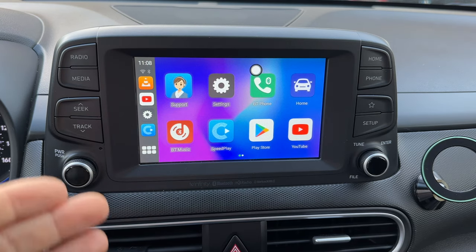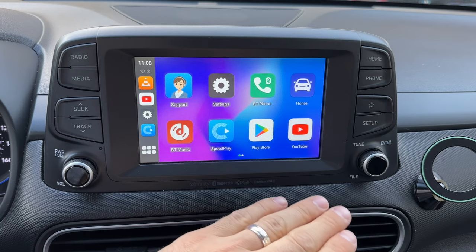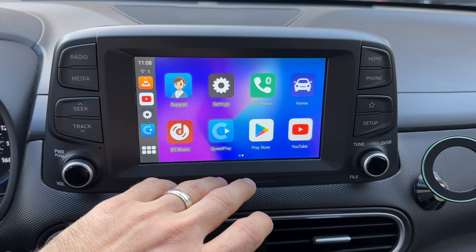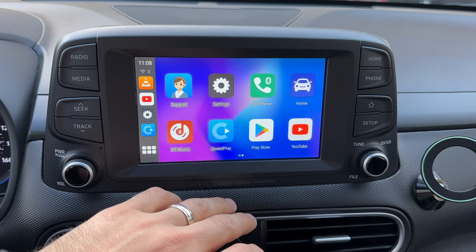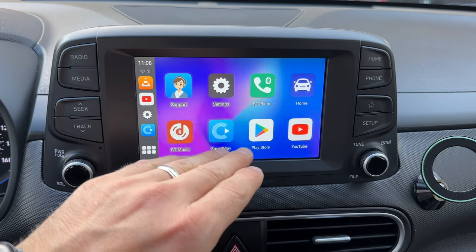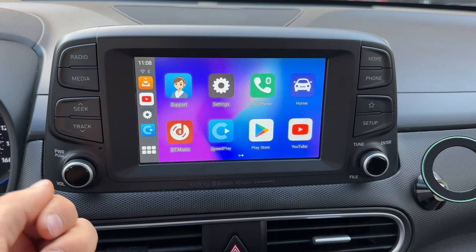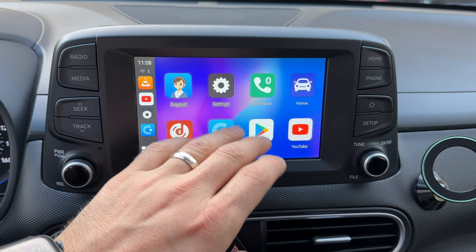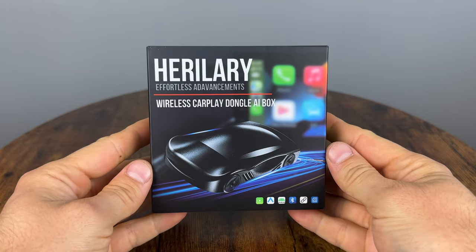From the Play Store you can download basically any app compatible with this type of device and add almost any functionality you want. For example, you can add the Torque app for OBD2 functionality with a cheap adapter — buy a $20 adapter, plug it into your car, and you can display coolant temperature, revs, and whatever else you want on screen.